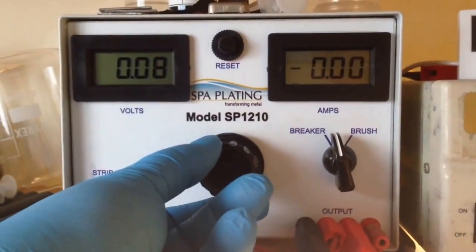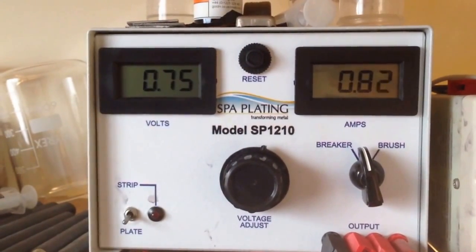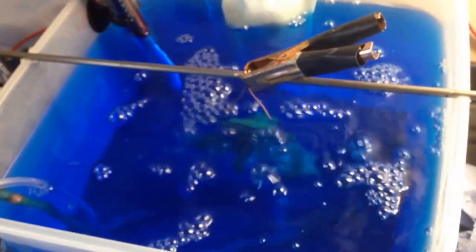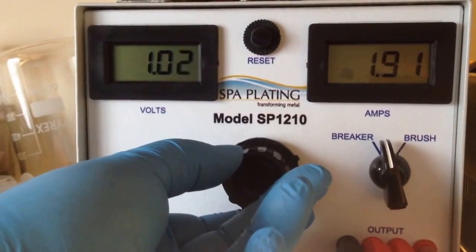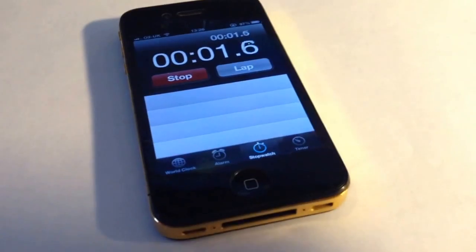The fourth step: we are now putting the eagle into a copper plating tank, switching on the air agitation and starting with a low current. As you can see, after only a few seconds of plating, copper is already building up on the item. We worked out that the surface area of the eagle is about 110 square centimetres and we are plating at a rate of 0.02 amps per square centimetre. This means we are plating the eagle at 2 to 2.2 amps for about 30 minutes. We used a stopwatch to monitor the time.